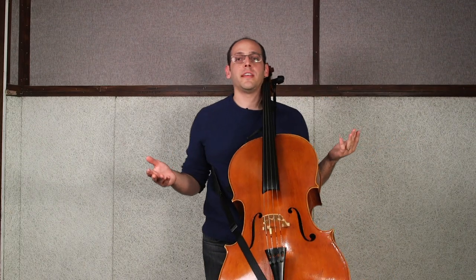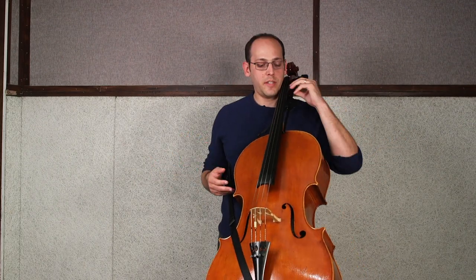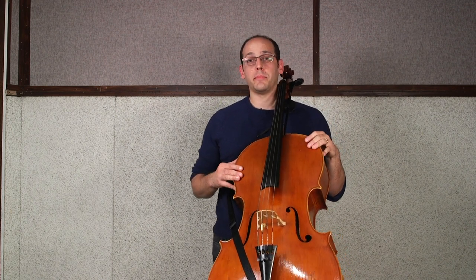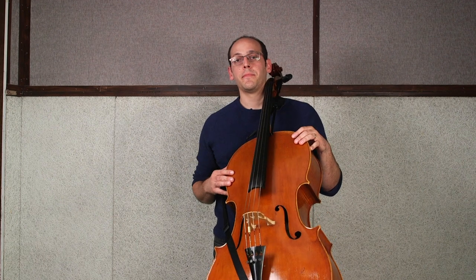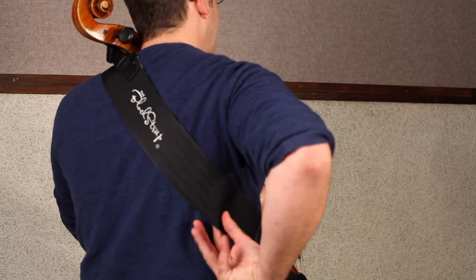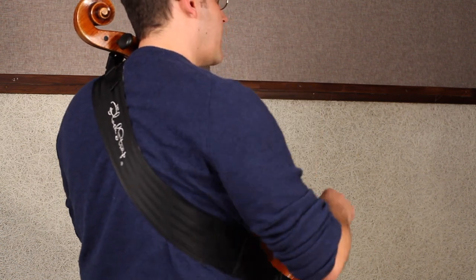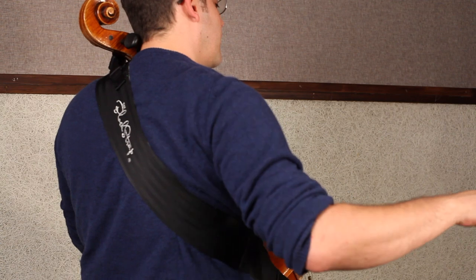After I've adjusted the instrument, I often feel the need to pull the neck extension down slightly to maximize the stability of the instrument. I also often find myself pulling the main body of the strap below my right shoulder blade to ensure that the motion of my bowing is unimpeded.